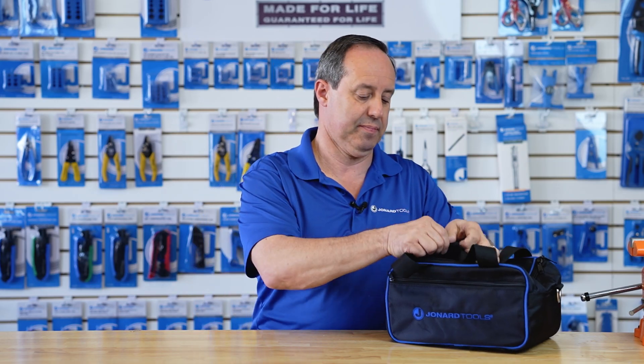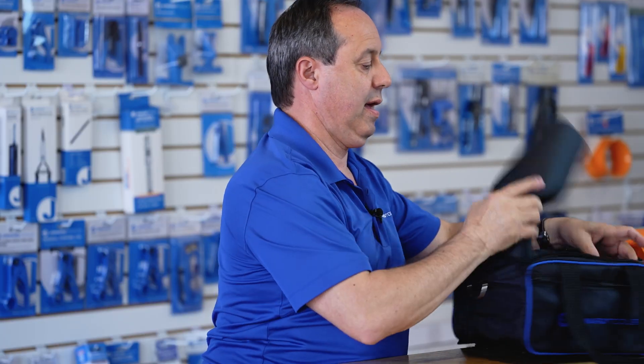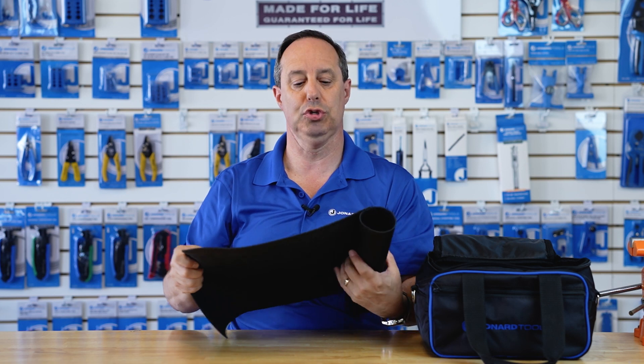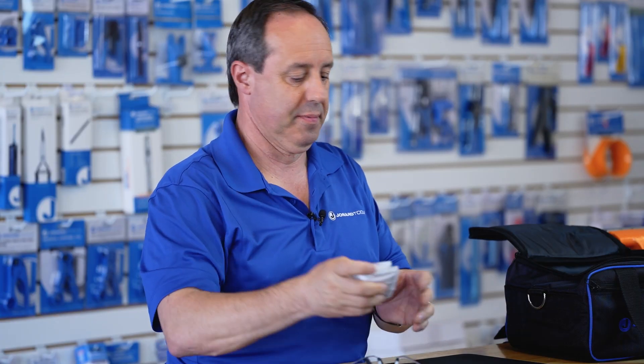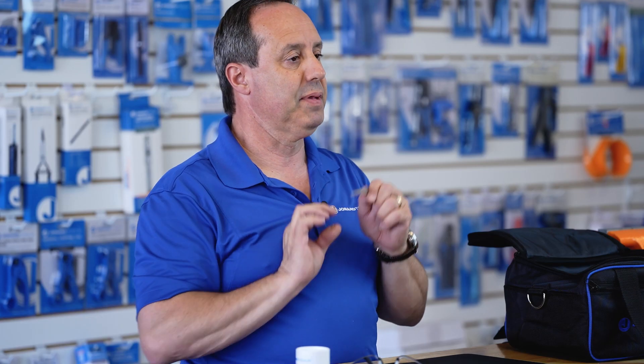The kit includes the following: a rugged carry case, our FWM-2214 fiber optic safety mat, our SG-5 fiber optic safety glasses — sporty and rugged — 10 fiber optic wipes, our FDC-66 fiber optic disposal can, and our TW-5 fiber optic tweezers. Thank you for watching our video.